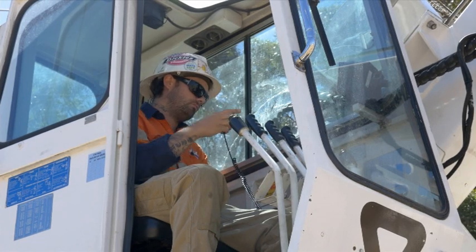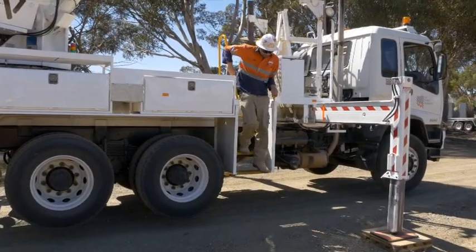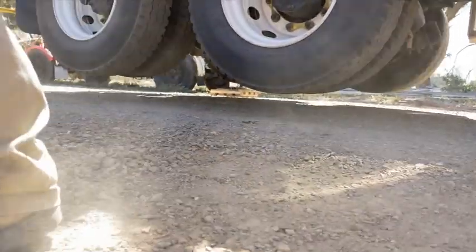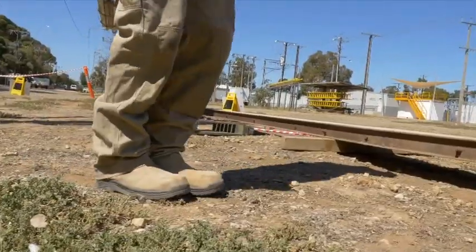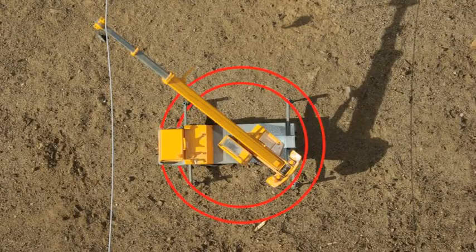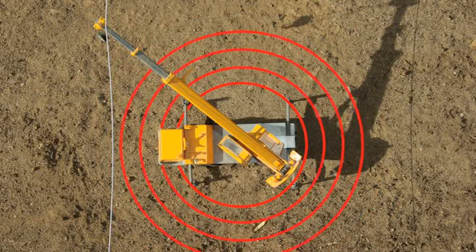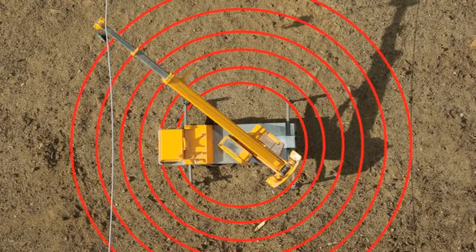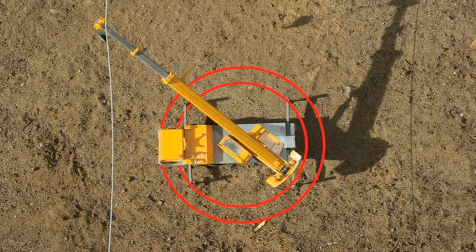If it is necessary to get off the crane due to fire or some other reason, the operator must jump well clear of the crane, making sure not to touch the ground and crane at the same time. The operator should then continue to move away from the crane by shuffling or hopping for at least 10 metres. When a crane is electrified, the ground can also be electrified in decreasing circles — this is known as step voltage. By shuffling or hopping away, you will not step from one voltage to another, thereby reducing the risk of electrocution.